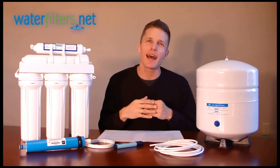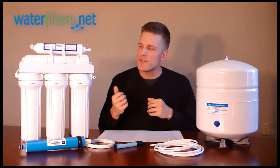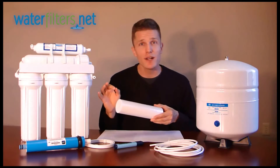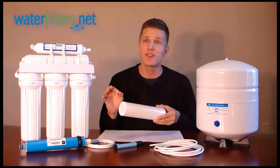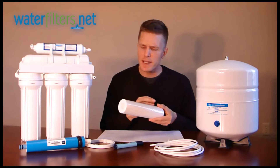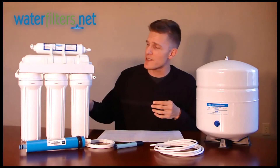Now let's take a look at a typical RO system and the different stages. The first step is a sediment filter to reduce the larger particles in the water — the sand, dirt, rust, calcium carbonate. We would typically recommend a P5 sediment filter for the first canister.